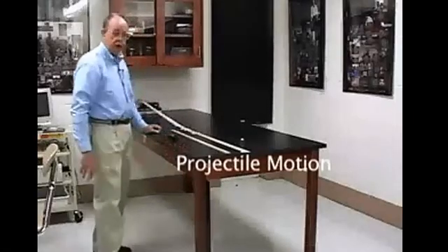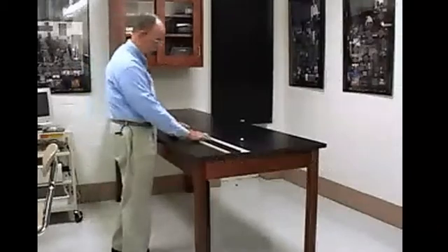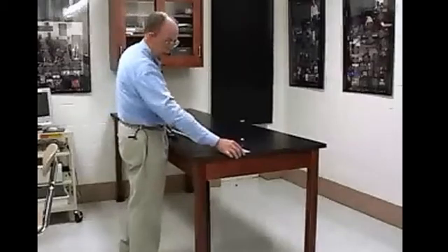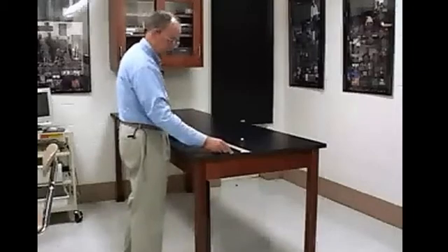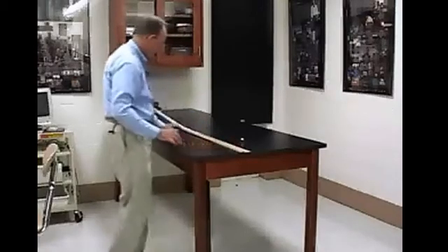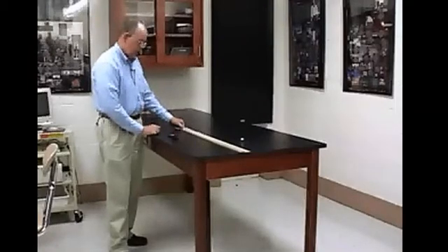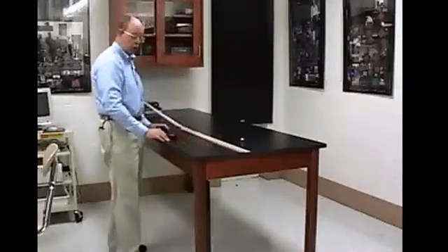The setup is somewhat similar to experiment 1, with the exception that we have an additional piece of track on the horizontal. Place that so that the end of the track is over the edge of the table by half a centimeter or a centimeter. Place the meter stick even with the edge, make a mark at the end, place a piece of tape there, so that you have one meter on the horizontal from here to here. That's the distance over which you're going to measure the time.